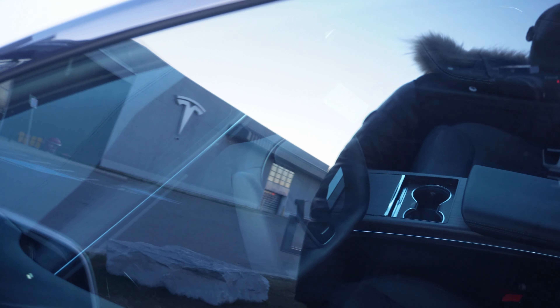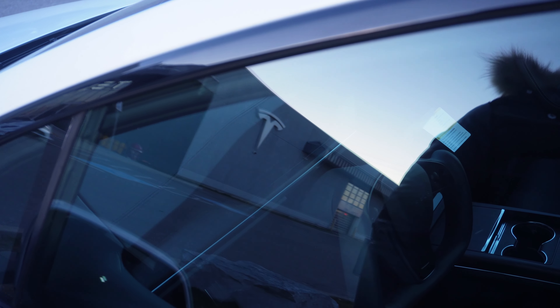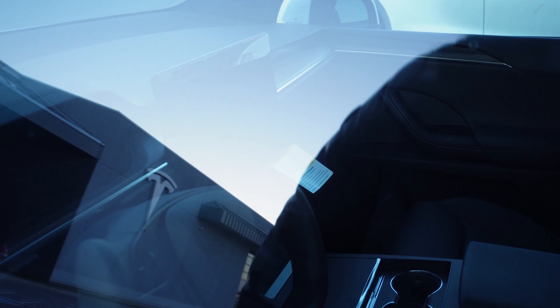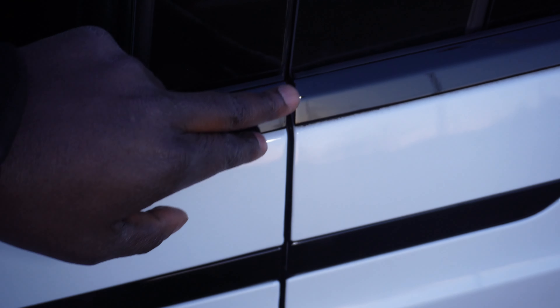One major change Tesla has made is with the interior. For the 2023, look what they've done — they've brought it up to date with the yoke steering wheel and a screen similar to the Model 3 and Model Y. The interior has been touched up, so I definitely like what I'm seeing. The door handles are good, everything is nice and tight, and the build quality has definitely improved.